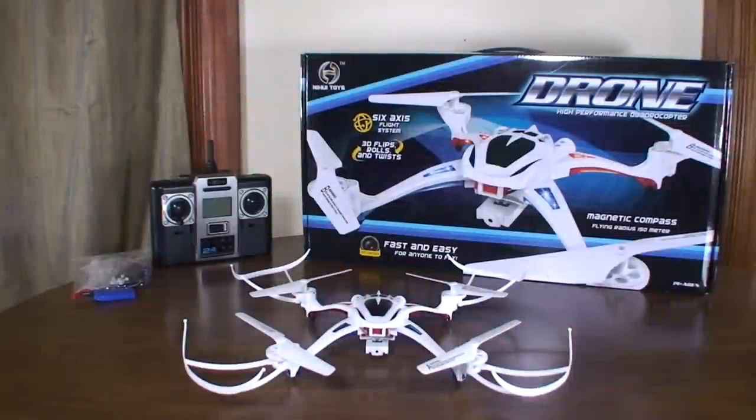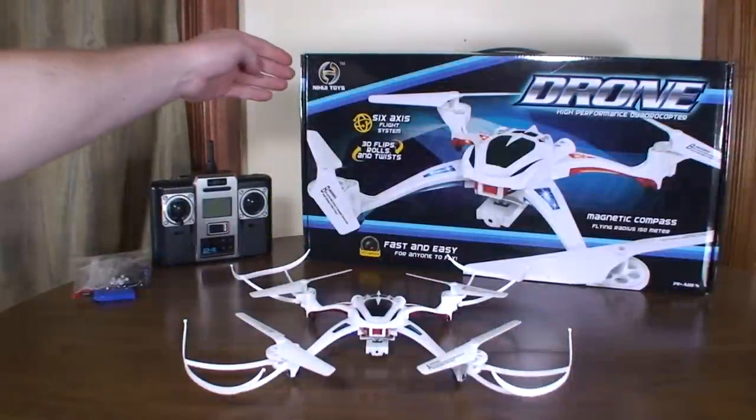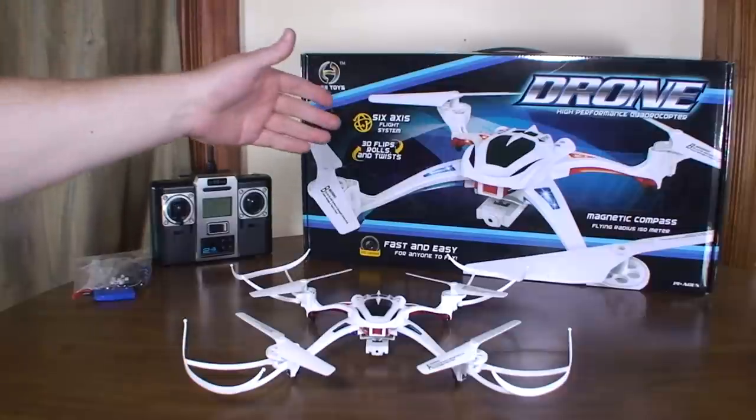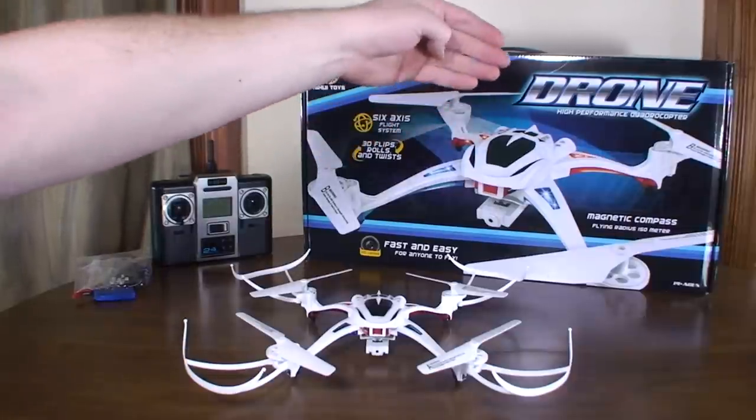Hey everybody, it's Flyin' Ryan here with a review of another Latrax Alias clone. I'm not sure how to pronounce this — I think Nehoi? Toys? I don't know. This is the U-807 drone.